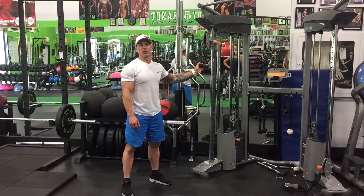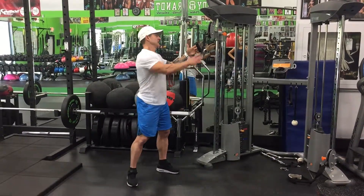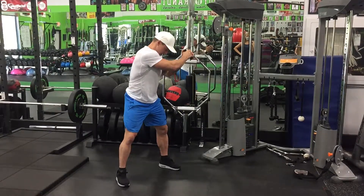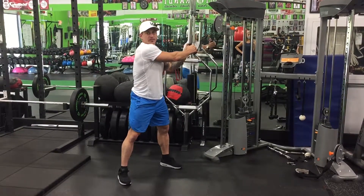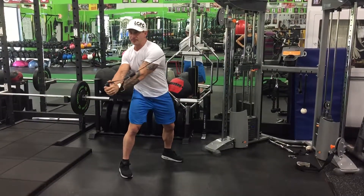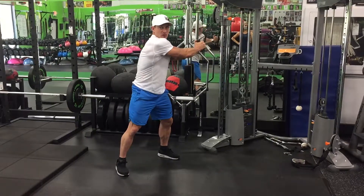Hey everyone, today I'm demonstrating the wood chops. Most people do this exercise wrong. You want to keep arms straight, a wide stance, and twisting with the waist. You're coming down on an angle and it should be all core.